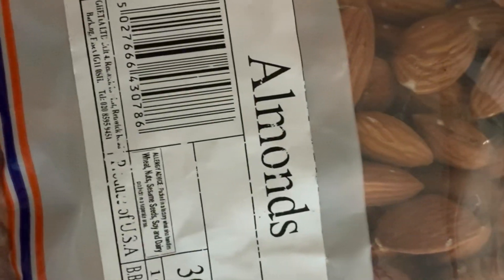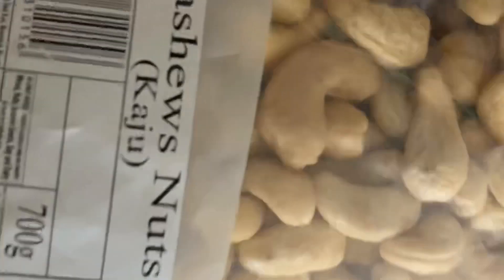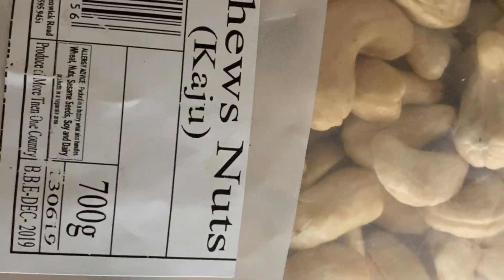You can see almond, walnut, chili flakes, cashew nuts.